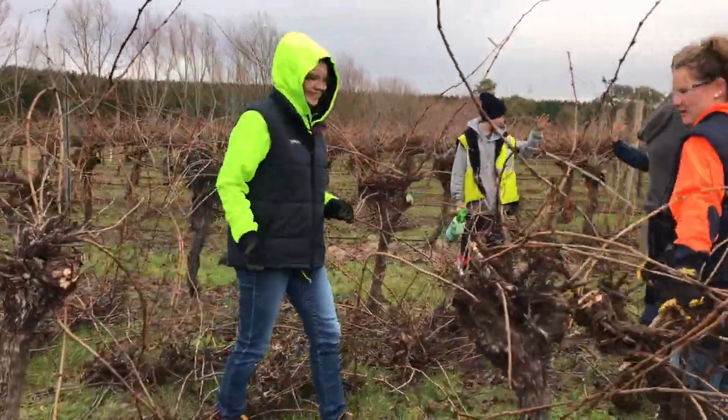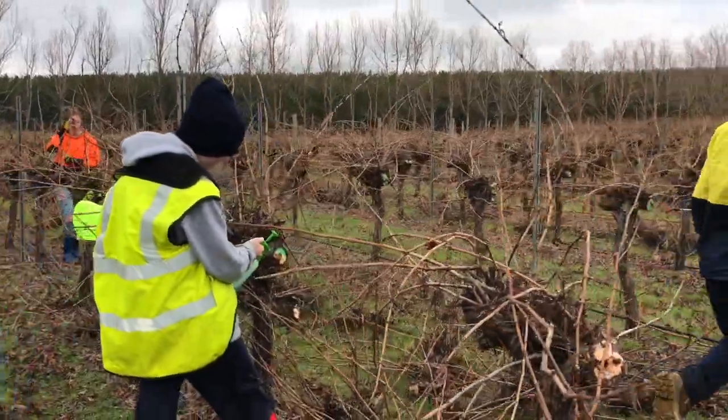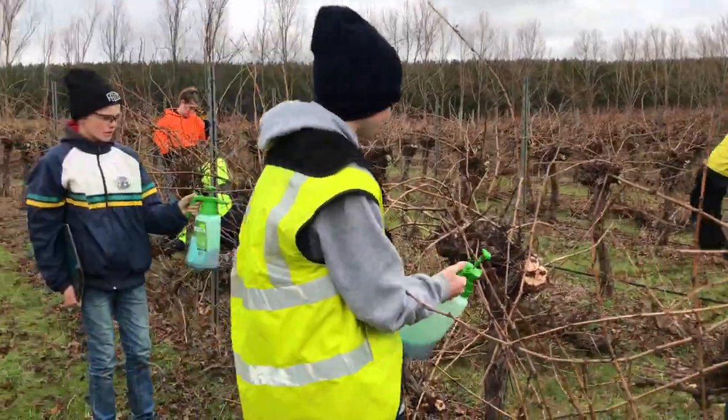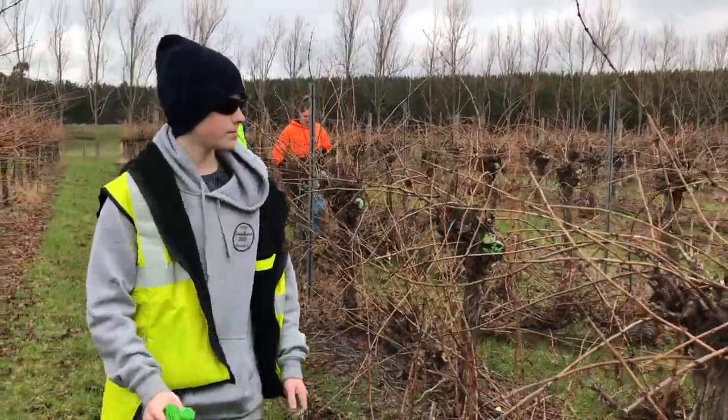Where the cut is, the vines are vulnerable to a disease called Eutypa. So in order to stop that disease from attacking the vines, the boys spray a fungicide to make sure that the fungal spores can't grow.